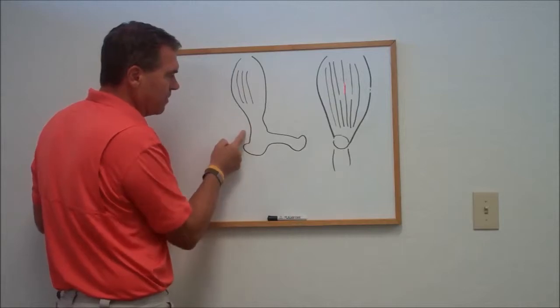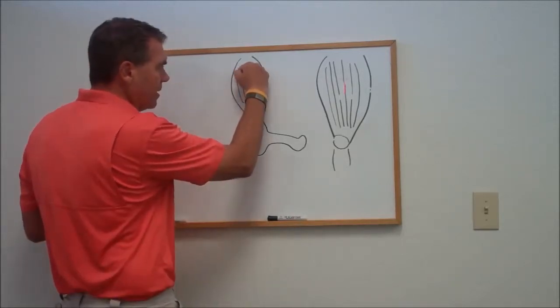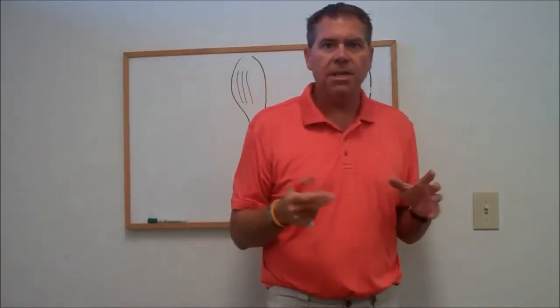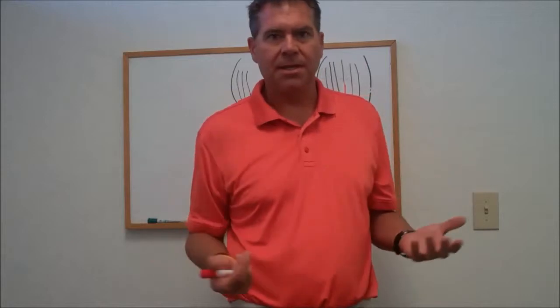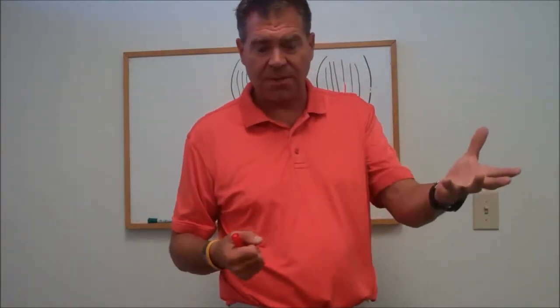I'm going to take a contact on that quadricep or that adhesion, and I'm going to have the person flex and extend their legs. The muscle is lengthening, but my thumb is going over that adhesion and breaking that type of stuff up. We're trying to break up the scar tissue that's crisscrossed and leave the scar tissue that's going the right way. You might have tendinitis or feel fibrous tissue within the back of the Achilles, the gastroc, the calf, or the plantar fascia — we do this all over.